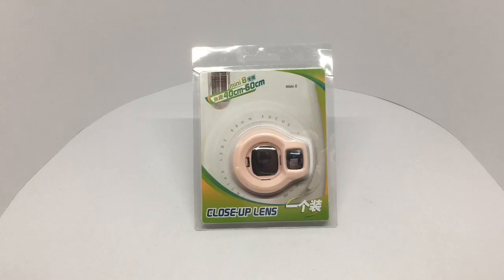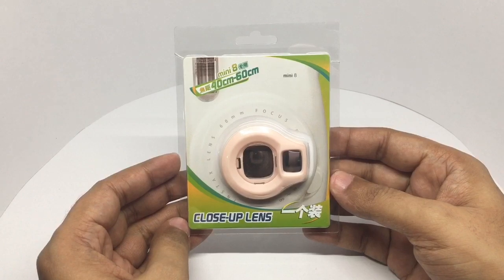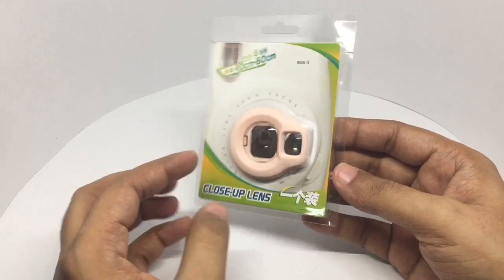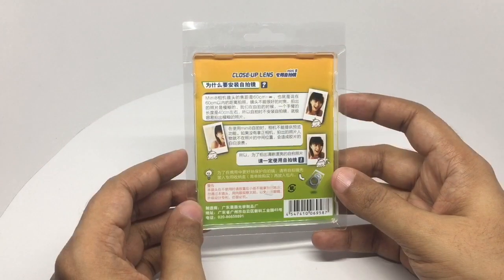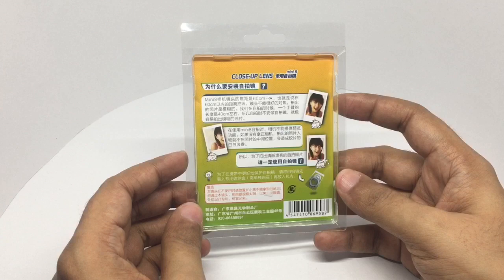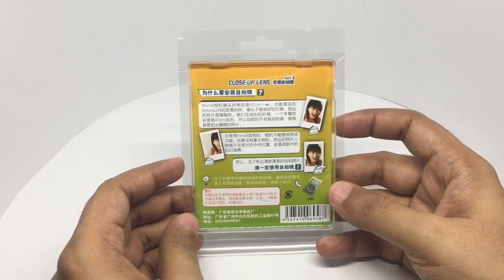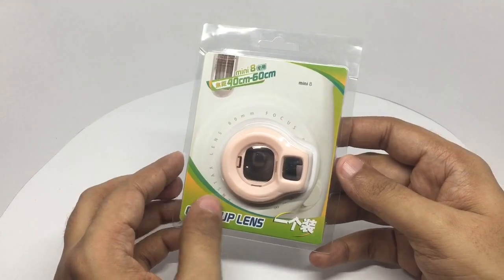Let's take a look at this close-up lens. This close-up lens is for a mini Instax camera. It costs around 500 rupees, or around 10 dollars or so. Usually the mini Instax instant camera cannot focus up close. This lens will help in such cases. So let's see how it works.